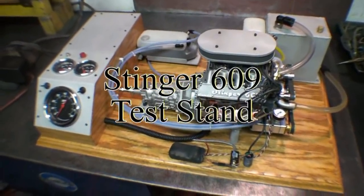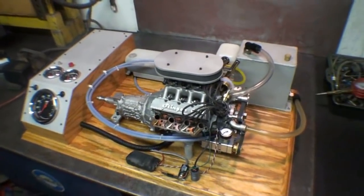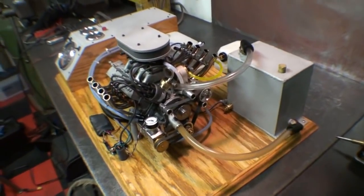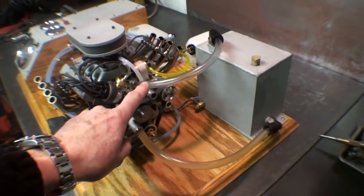I thought it would take a moment just to show everyone the new test stand. As I walk around and show you the front of the engine, you notice there are two water lines. This is the feed line for the water pump, and this is the return line.